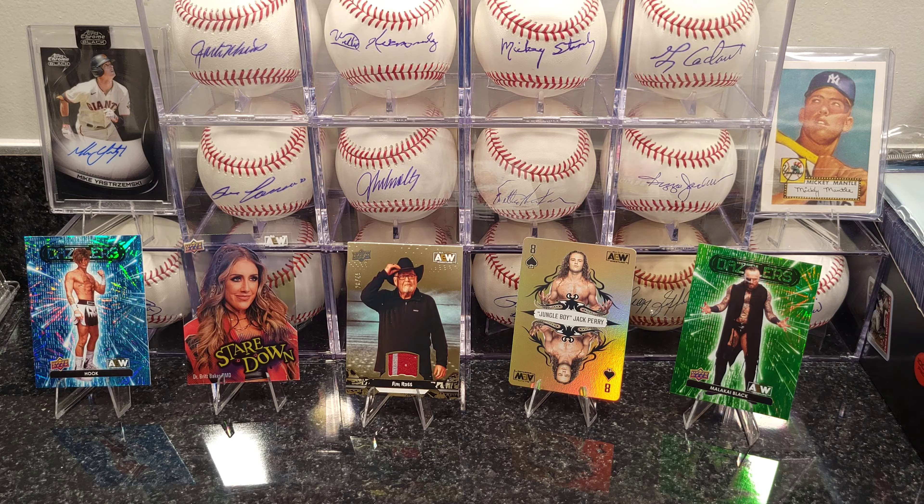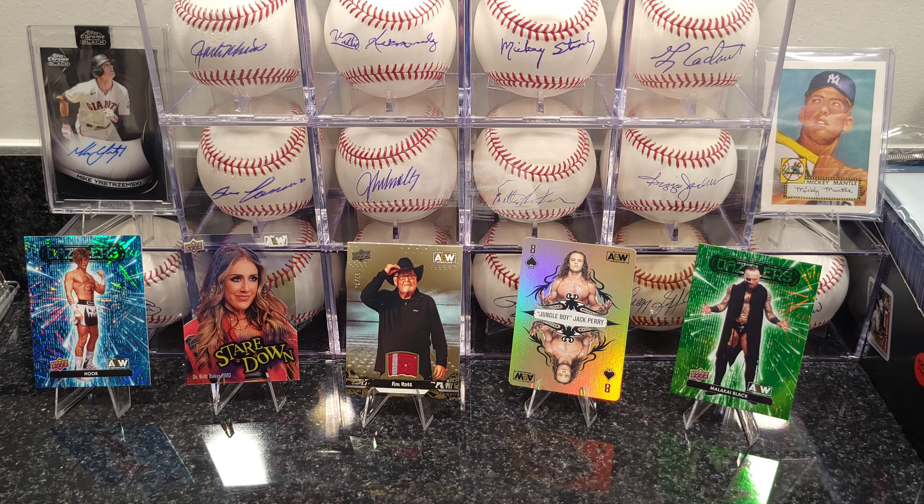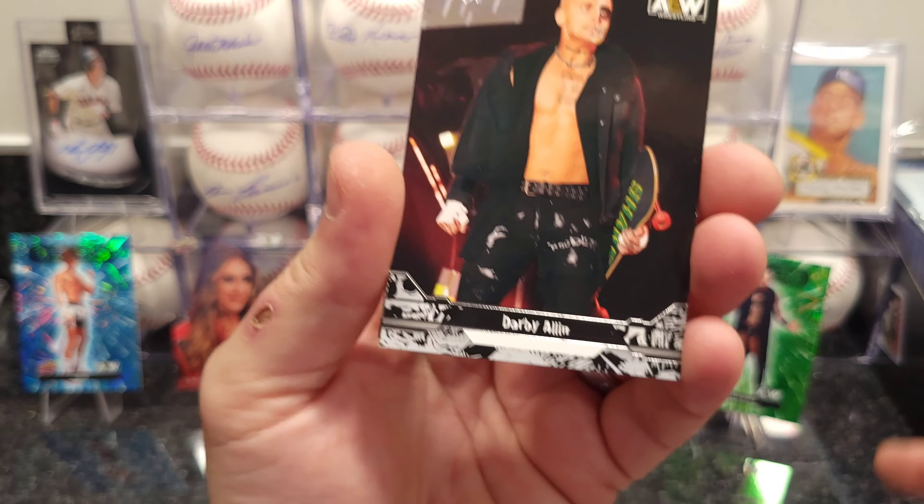So far nothing in my Ethan Page cards. Hopefully I get something. I'm almost done with the first box, got a few more packs — I'll go a little quicker.